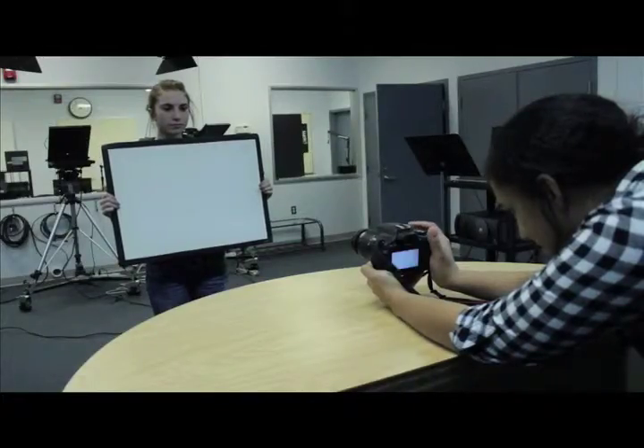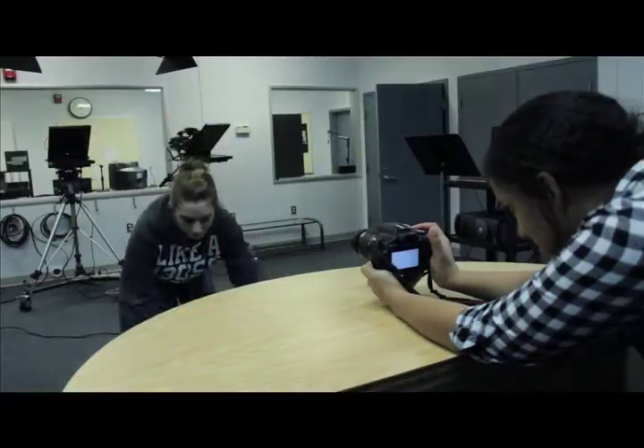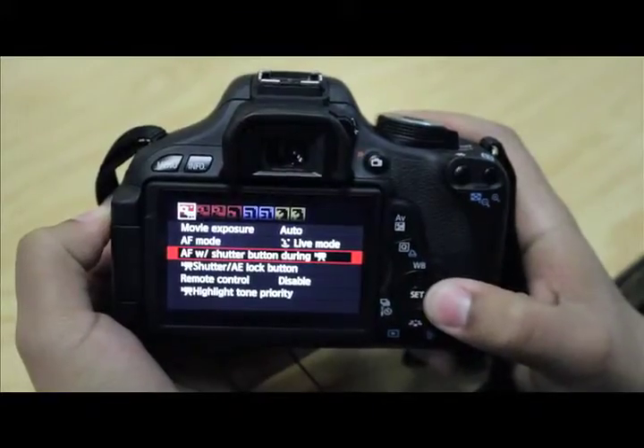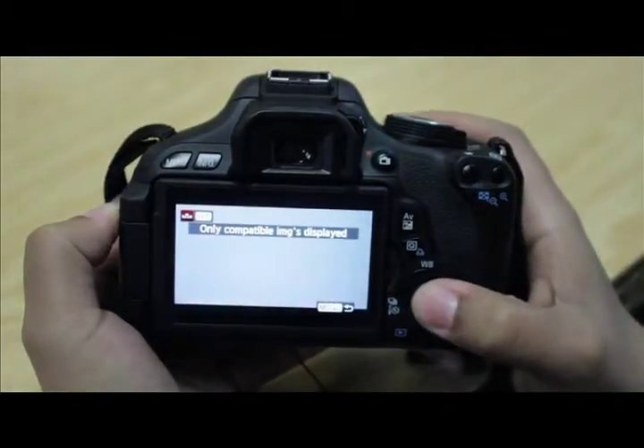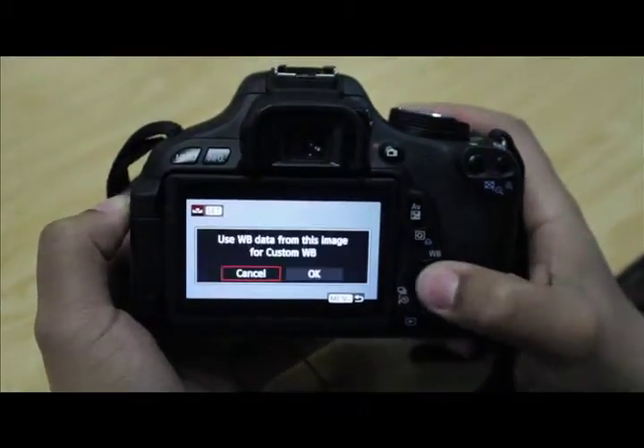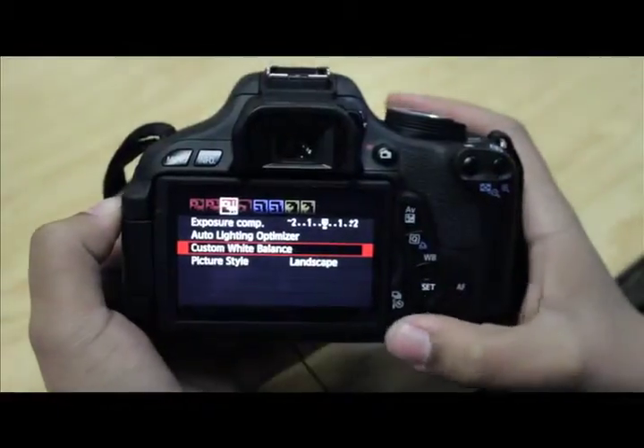The first thing you do to white balance your camera is take a picture of something completely white. Then you go to the menu, go over to the third window, and hit custom white balance. Then go to that image, hit okay, and your white balance will be set.